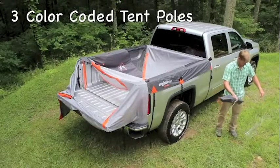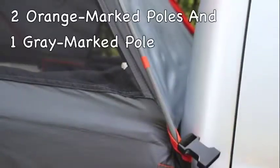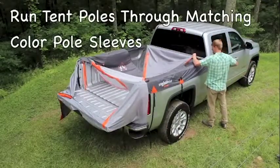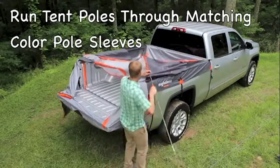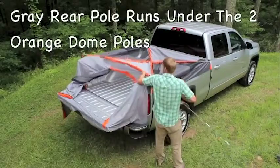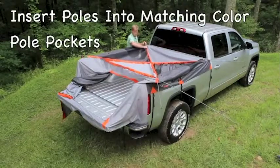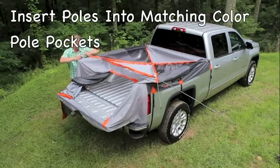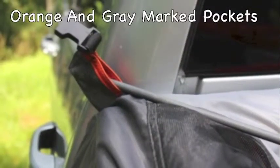Next, you're ready to put together the three color-coded tent poles. Two poles are marked with orange and one pole is marked with gray. You'll run all three tent poles through their matching color pole sleeves. The two orange-marked dome poles are going to criss-cross, and then you'll run the rear gray-marked pole underneath the two orange-marked poles. Insert each pole into its matching color pole pocket beginning on one side of the truck — these pockets will be marked either orange or gray accordingly.